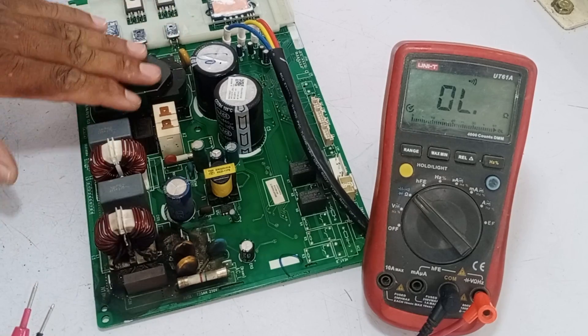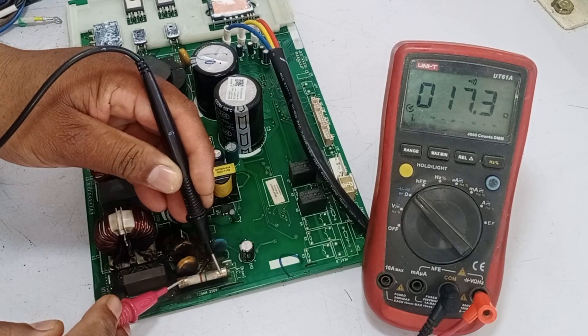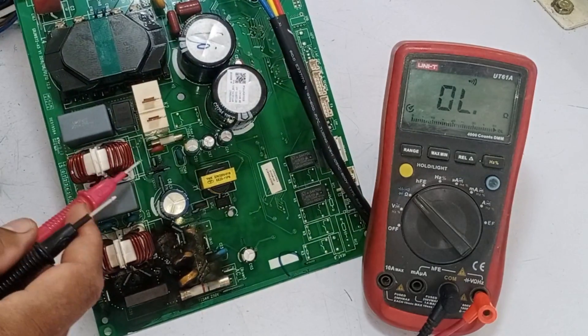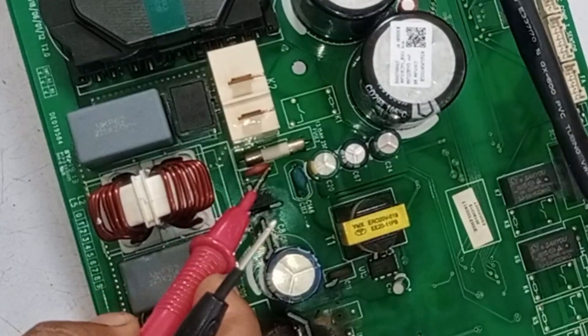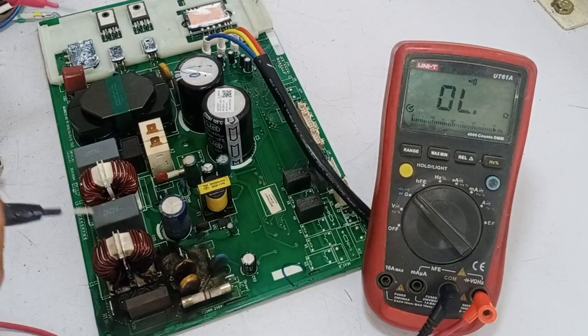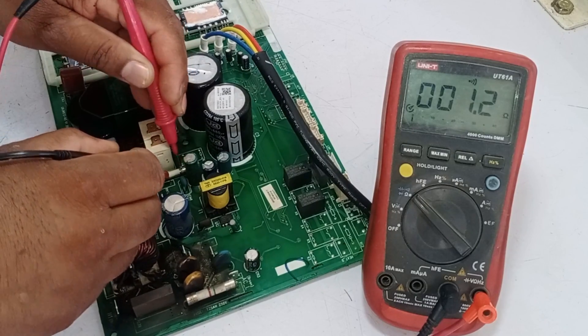If the fuse had not blown, then the problem could have gone further in the circuit. The fuse is 25 amperes, which is the main fuse of this circuit board. The fuse is showing continuity on the multimeter, which means it is fine. A fuse is also mounted for the SMPS circuit — let's check it as well. This fuse is also okay.